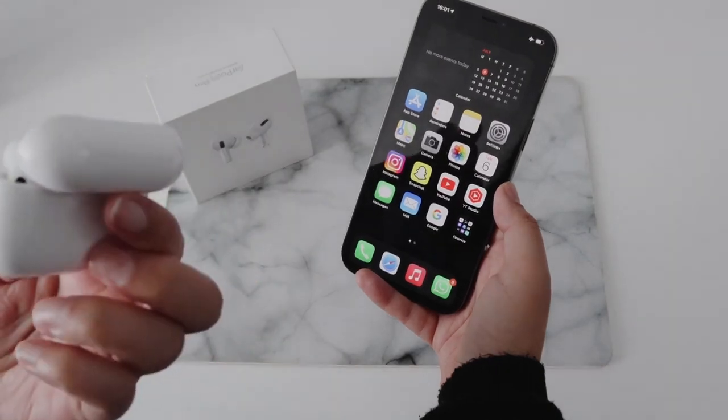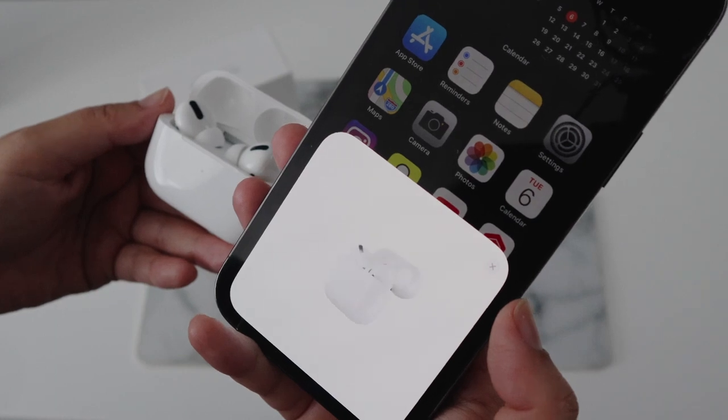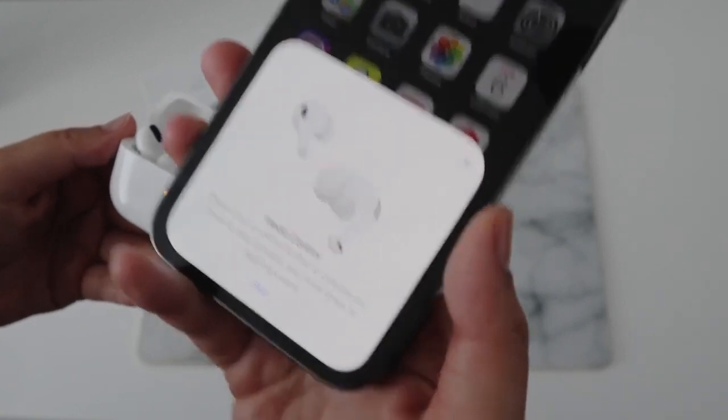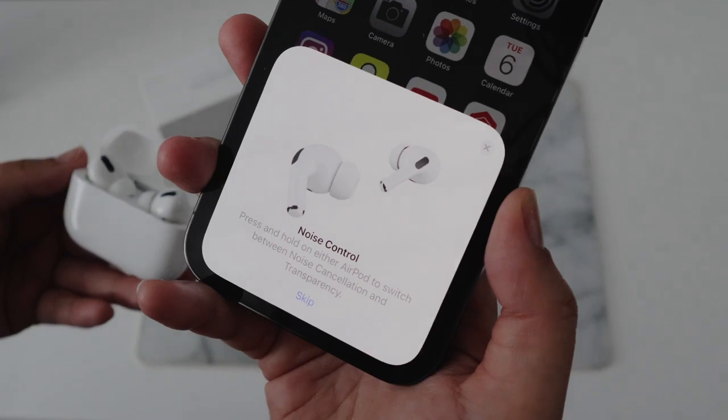Just open the lid and boom. It just kind of introduces you to the controls and what they do, so we can just skip this.